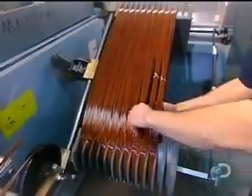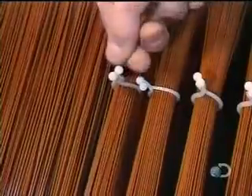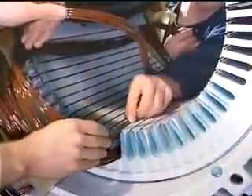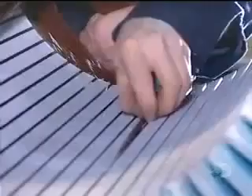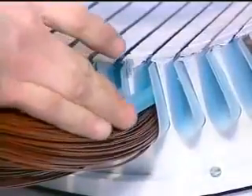Workers tie the coils. This prevents the wires from unraveling while being inserted into the stator slots. Workers then cap each coil with fiberglass insulation.